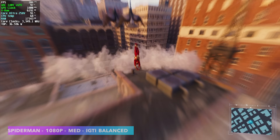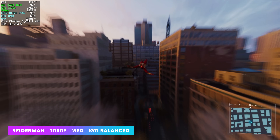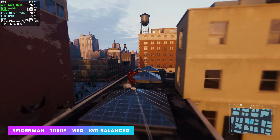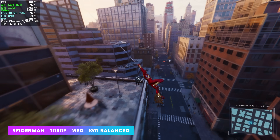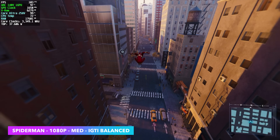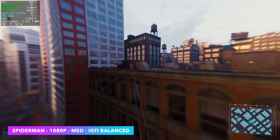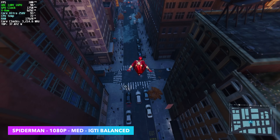Next I tested Spider-Man Remastered at 1080 medium. Instead of using XESS, since we've got an Intel chip — and even when I'm using AMD iGPUs I don't use FSR — I use the built-in IGTI Scaler. I personally think it looks pretty good up to a certain point and it does offer a nice performance boost on any of these iGPUs.